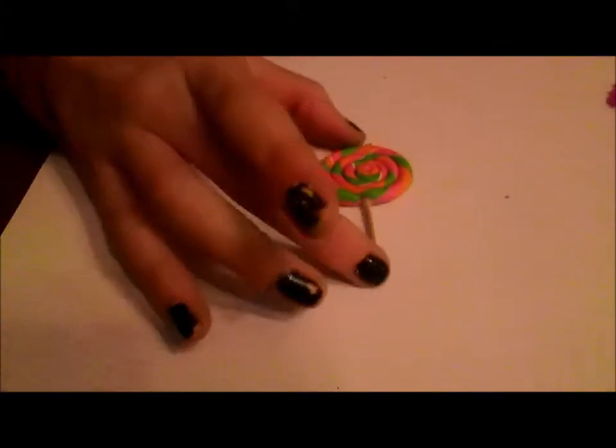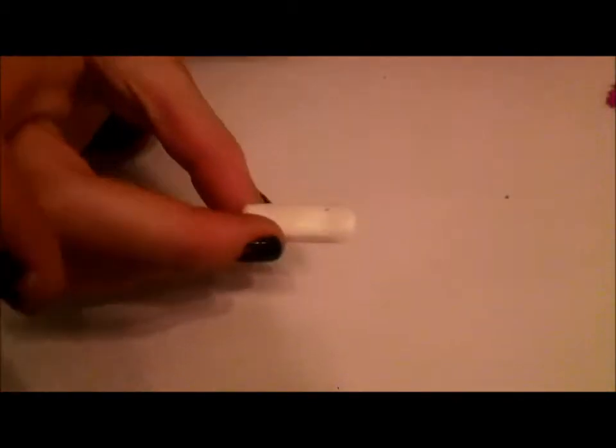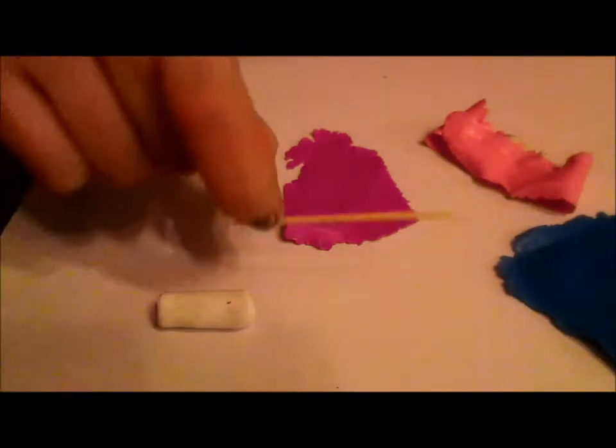Hi everybody, so today I'm going to be showing you guys how to make a polymer clay lollipop that looks something like this. So what you're going to need is some white clay, three different colors of polymer clay of your choice, and a toothpick.